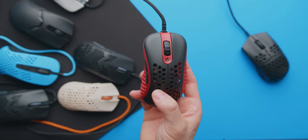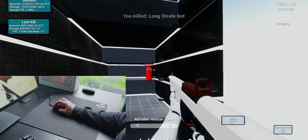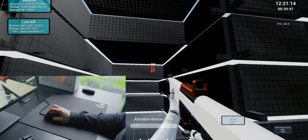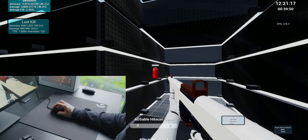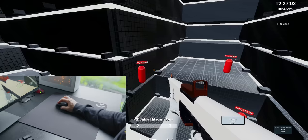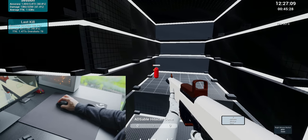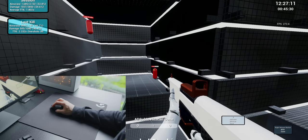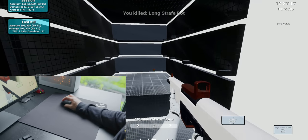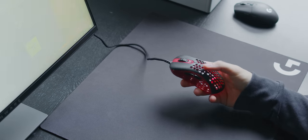Moving on to the G Wolves Skull Mini — to put this mouse through its paces I opened up Kovaak's Aim Trainer, messed around for about 10 to 15 minutes, and then tried to beat my previous high scores set with the G305. That mouse is about 80 grams with a lithium triple-A battery and has a shape mostly ideal for claw grip users. Over the course of about an hour my scores gradually kept increasing, but they were still a decent margin off what I had achieved with the G305 — specifically accuracy was quite a bit lower and my aim didn't feel as steady.